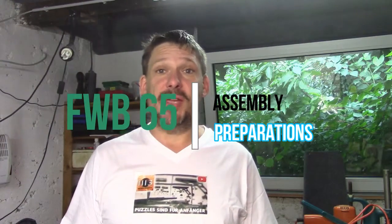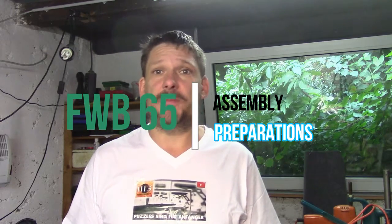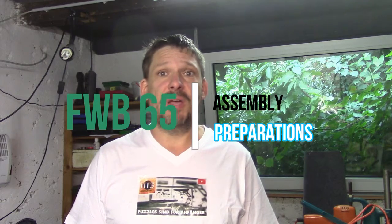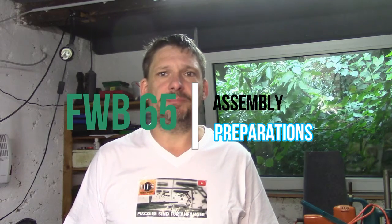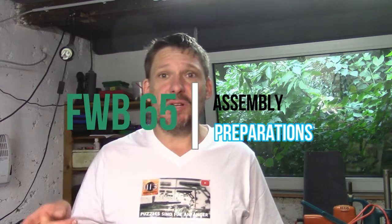Hello and welcome to Nebelbrett. Today I'm going to reassemble the Feinbergbau 65. The Feinbergbau 65 is nothing for beginners — puzzles are for beginners. Let's have a closer look.